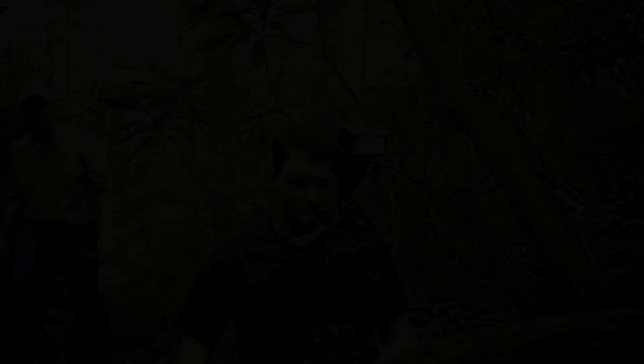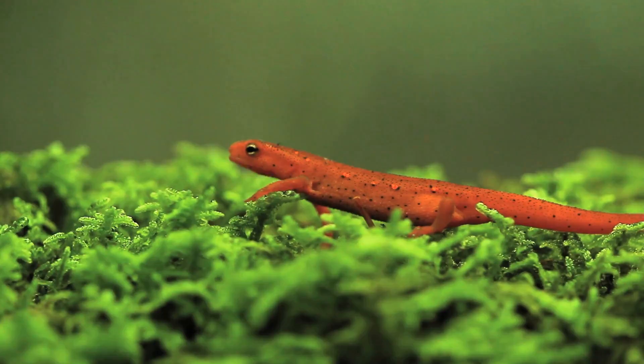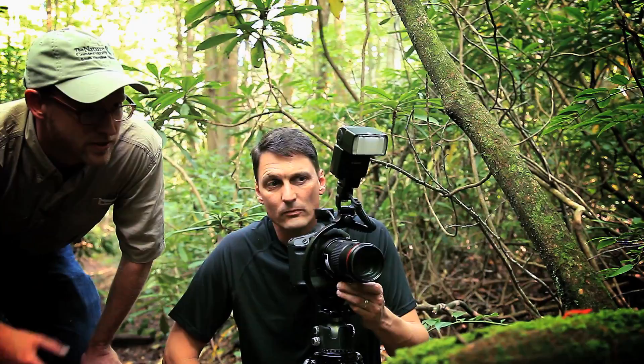We've got an eastern newt here. That's called the eft stage — for a couple of years after they emerge out of the water, they wander through the forest. You can see they've got this really bright coloration, and the reason they have that is because they're actually toxic. No predator is going to want to mess with this guy. Unlike a lot of salamanders, it's just going to walk through the forest very calmly. After it does this for a couple of years, it goes back to the water and usually stays there for the rest of its life.